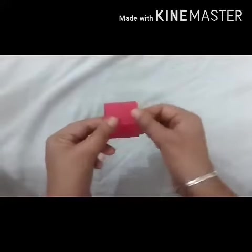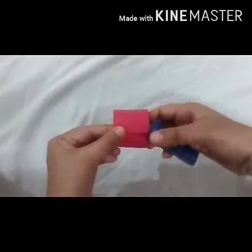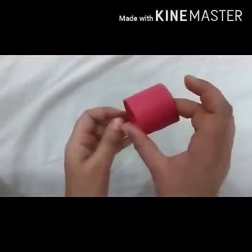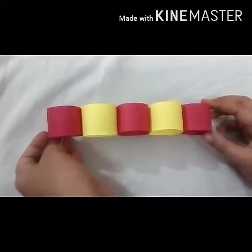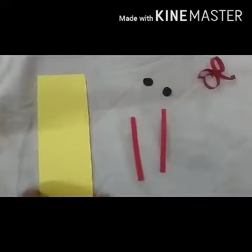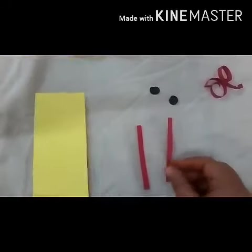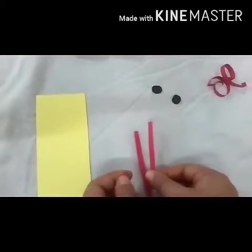I will staple from here and this side also. Now your roll is ready. After that we will join all circles. Now we will take one strip of thick size and two strips of small size.